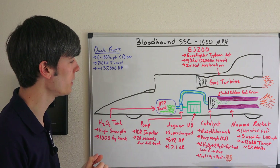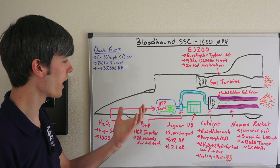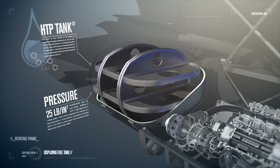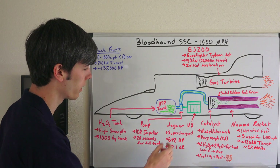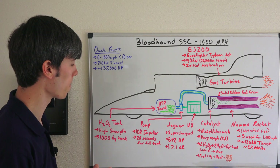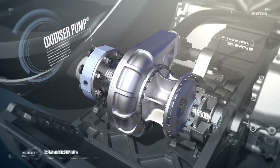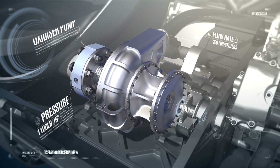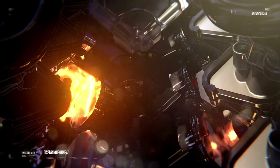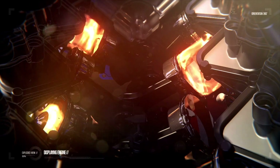Up front we have an HTP tank — high test peroxide — storing 1,000 kilograms of high-strength hydrogen peroxide. This is going to be pumped to the rocket using a pump spinning at 10,000 RPM, and this pump is capable of pumping the full 1,000 kilograms within 20 seconds.